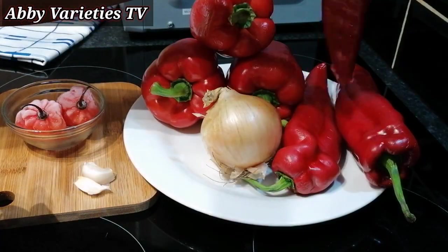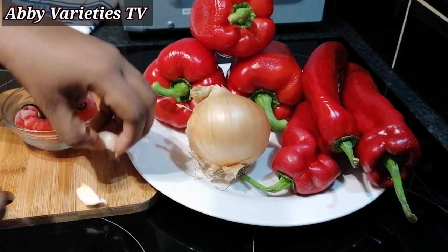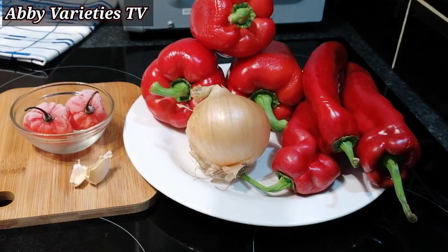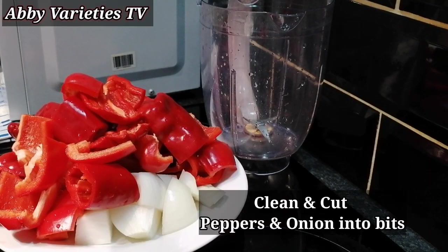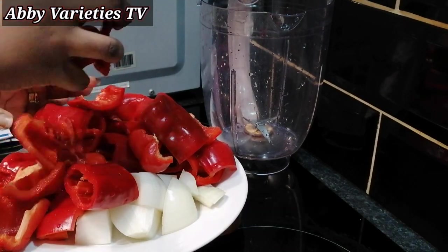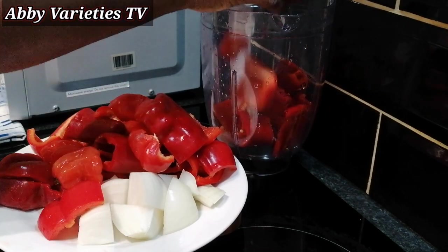Here we have our peppers. We'll be using 3 red bell peppers, 3 long red peppers, 2 cloves of garlic, 1 large onion, and 2 scotch bonnet peppers. We've washed and cut our peppers into bits so they can be easy to blend, although we need to blend this roughly — make sure not to blend it smoothly.